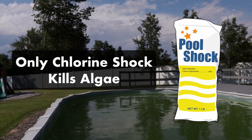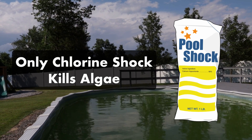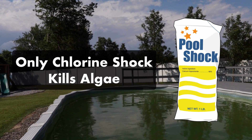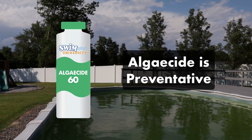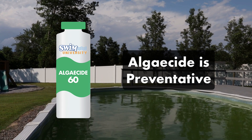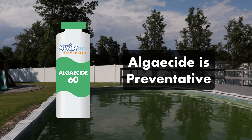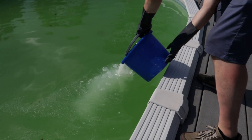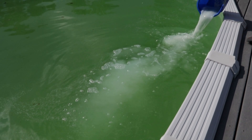Remember, only a chlorine-based shock will kill algae. A non-chlorine shock can help refresh your free chlorine levels, but it won't actively combat an algae problem. An algaecide won't work to kill a significant algae issue either — it's more effective at preventing algae from happening in the first place. If you need more help getting rid of algae in your pool, be sure to check out our other step-by-step videos.